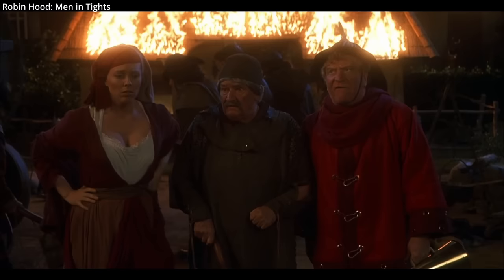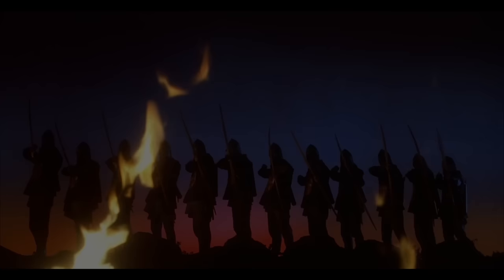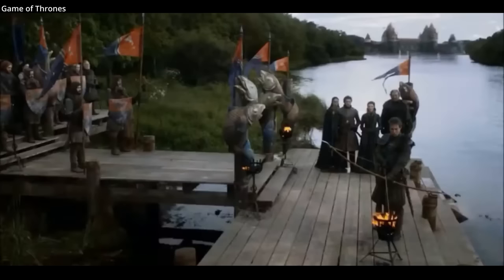But were there real situations where flaming arrows were used? Yes, but let's quickly highlight how they were not used.